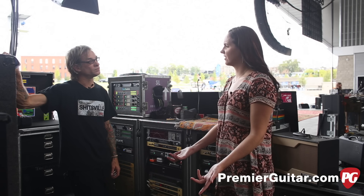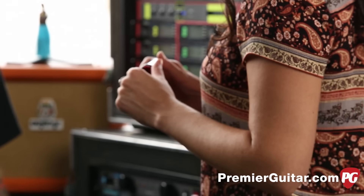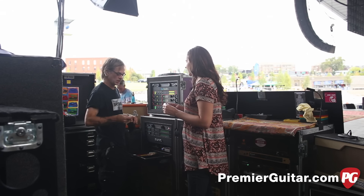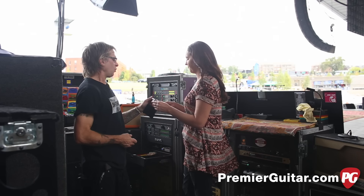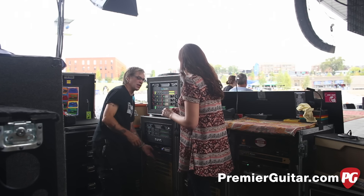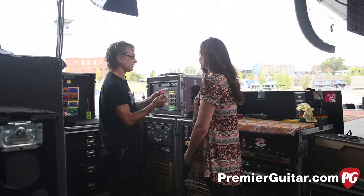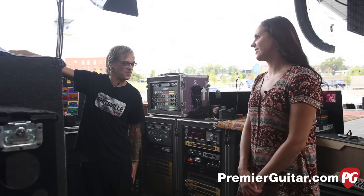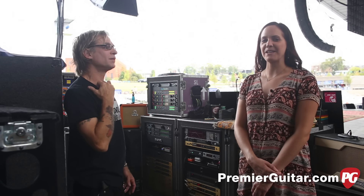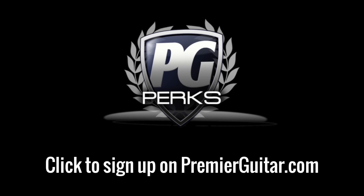Billy still uses his signature Dunlop slide and his orange Billy Gibbons picks — around .151 gauge. The picks now have a little cartoon Elwood drew of Billy on them; before that it was just his signature. That wraps up the full gear rundown. This is Tessa Jeffers for PremiereGuitar.com — don't forget to sign up for PG Perks, your all-access pass to exclusive gear giveaways and discounts.